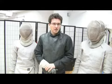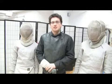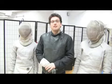On behalf of Expert Village, this is Jason Sheridan of Sheridan Fencing Academy here in New York City. Today we're going to talk about advanced saber fencing.